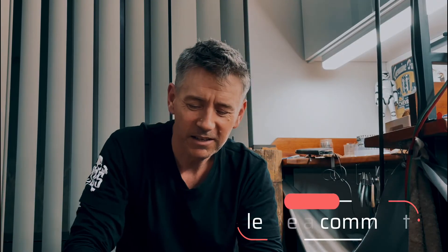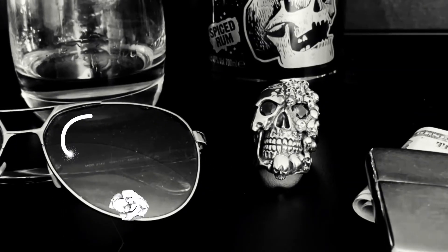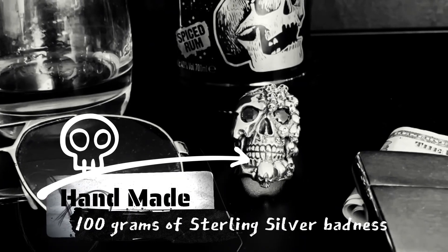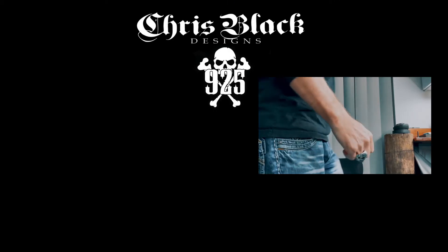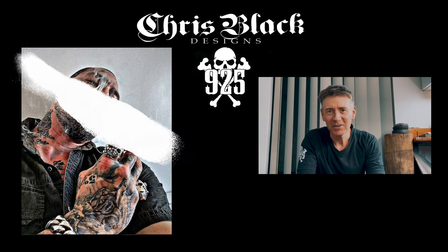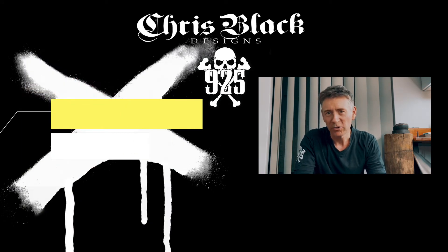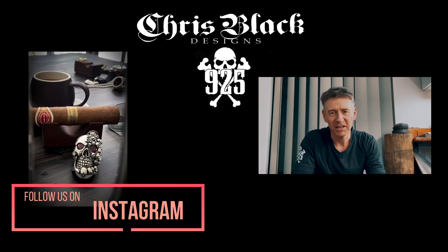Let me know what you think and hopefully you enjoy this video. Almost forgot one more thing — I'd like you guys to leave some comments on maybe what you would like to get designed as a skull ring or a piece of custom jewelry.